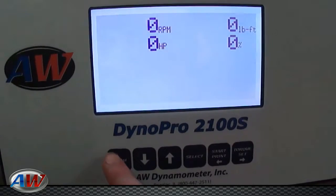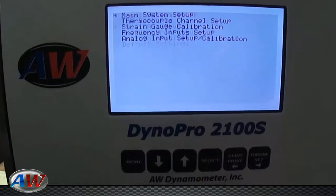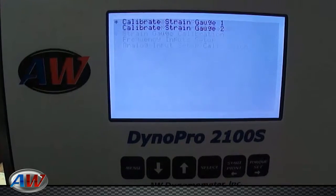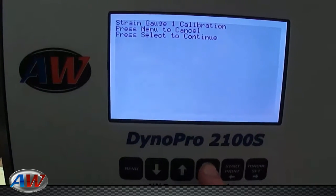For the calibration procedure, you want to hit your menu button, scroll down to Main DAQ Setup, hit Select, scroll down to Strain Gauge Calibration, hit Select, hit Select to calibrate strain gauge 1, hit Select one more time to continue.